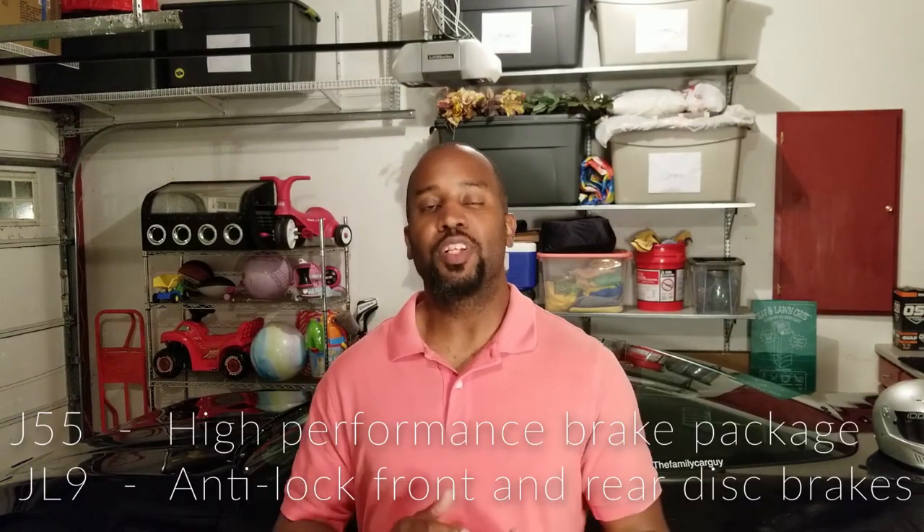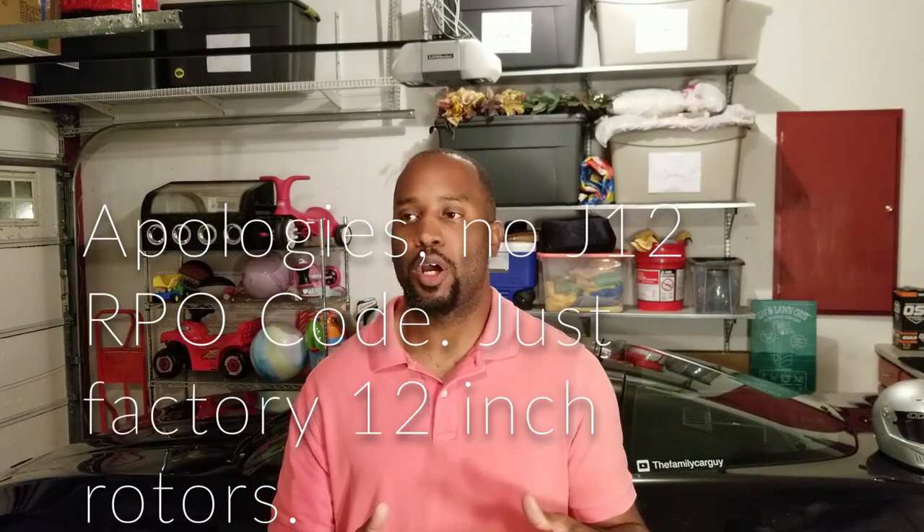If you look at the RPO code on your C4 Corvette, you should see a J55 RPO code — I believe from 1992 to 1996, the later C4s had J55 brakes, which upgraded from a 12-inch to a 13-inch rotor. That gets you a bigger front brake rotor and more aggressive pads, giving you much more superior stopping power than the earlier C4s that had the J12 brake package with a 12-inch rotor. The C5 brake package costs anywhere between $800 to $1,000 considering the brackets needed to mount the C5 front calipers, the bigger rotors, and a good set of pads.